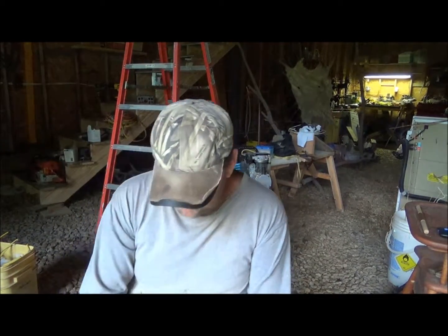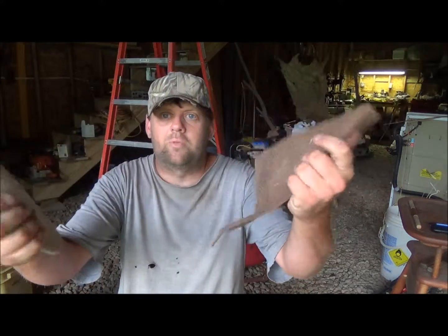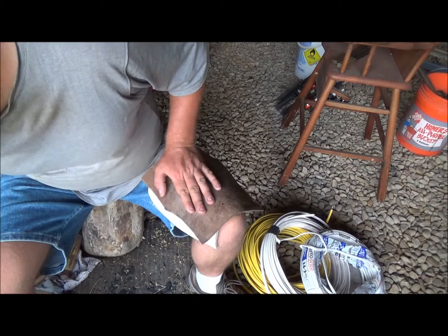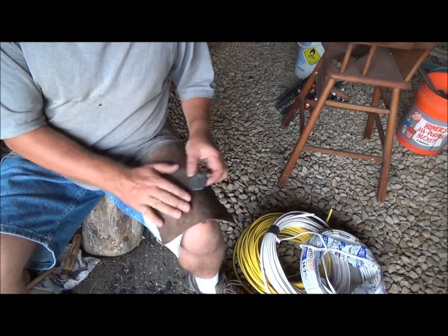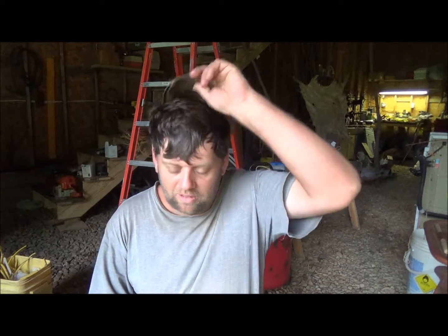So I wanted to go over some of the tools it takes to flint knap to begin. One of the first things you need is a couple pieces of leather. What you do with the leather is you put them over your leg like so. When you're knapping a rock of any kind, you can lay it on here and use it to pad your leg so that you don't accidentally cut yourself. Another thing people usually use is gloves, and I don't even have a pair here because I hardly ever wear mine, not that you shouldn't because gloves are pretty important.